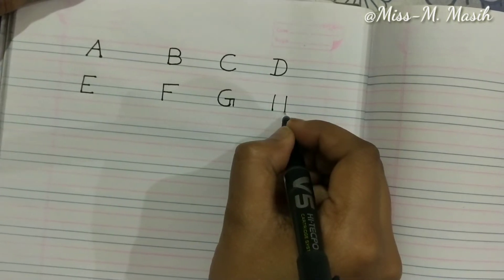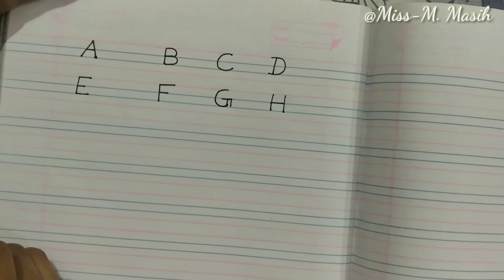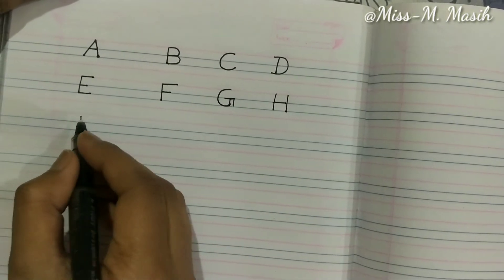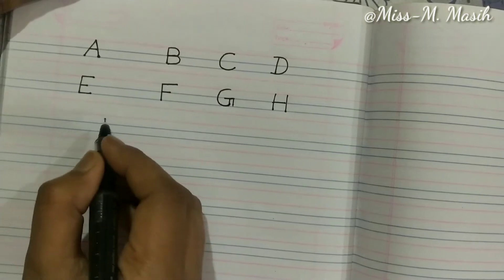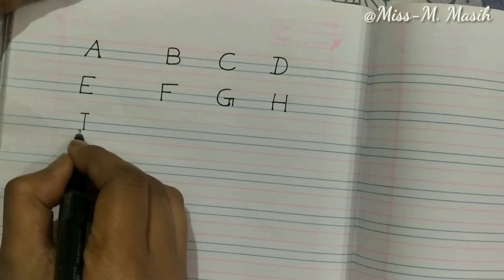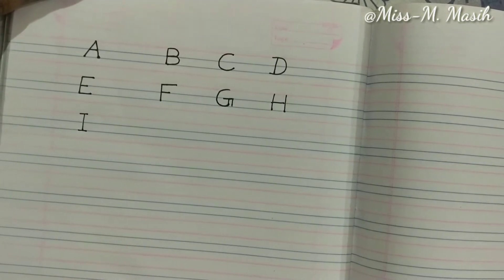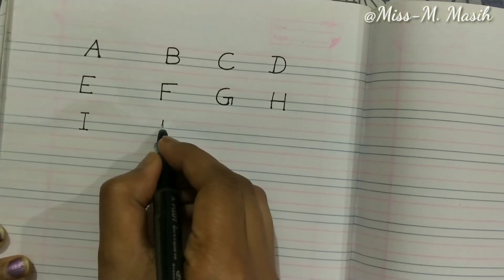One sleeping line makes H. Now we will write I — first draw a standing line, then draw two small sleeping lines. That makes I. Let's write J — a standing line with a small curve and one sleeping line on the top makes J.